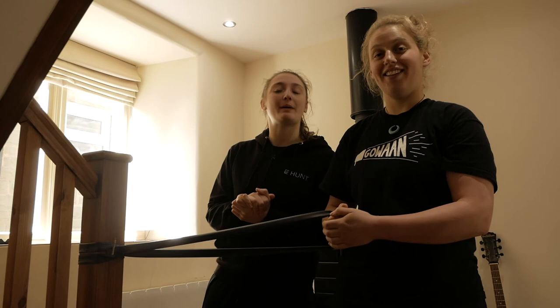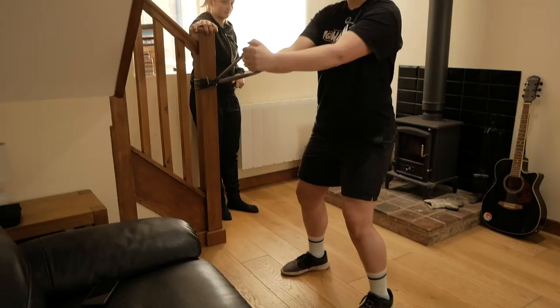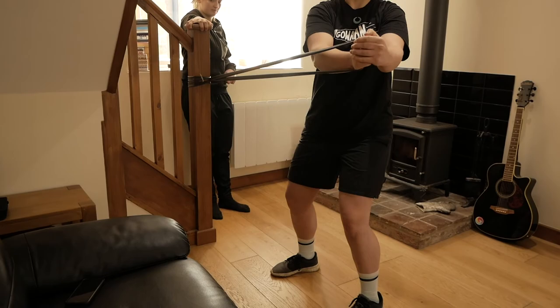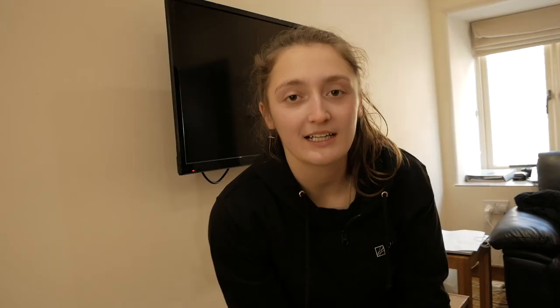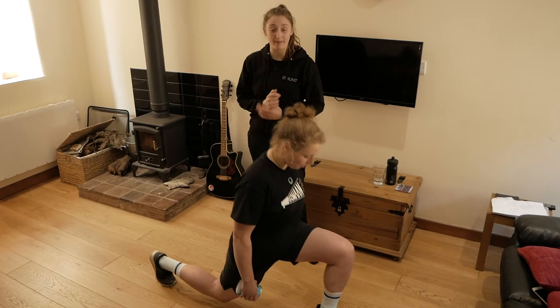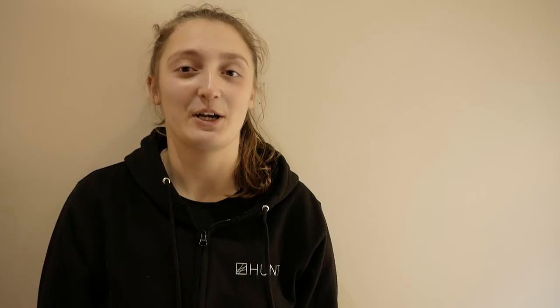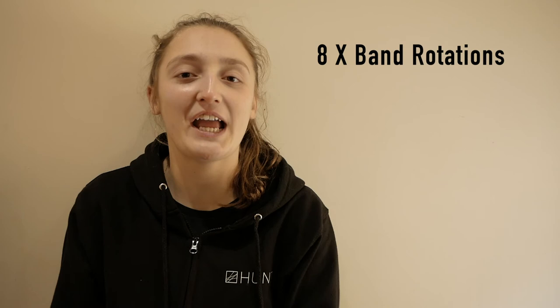This next set is band core rotations and lunges. For band core rotations, attach your tube to something sturdy, a little bit lower down this time, slight bend in your knees, and rotate. If you haven't got anything sturdy to attach the inner tube to, do Russian twists instead — feet off the floor, back off the floor, rotating round with the beans. The last exercise is lunges — lunge down towards the floor, letting that back knee hover above the floor, then power back up. Eight rotations on each side, eight lunges on each leg — that's a set. Three sets, off you go.